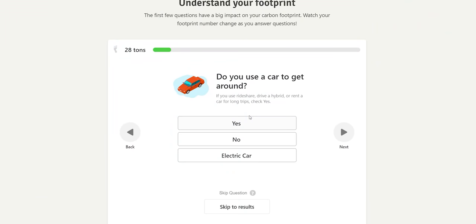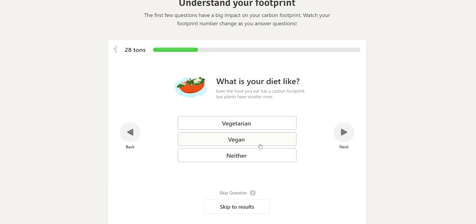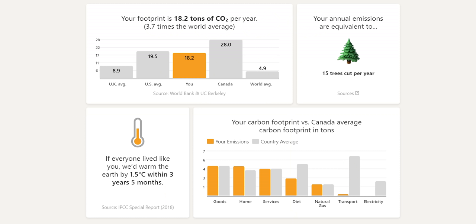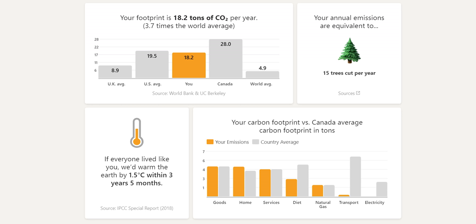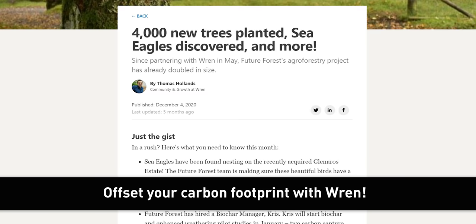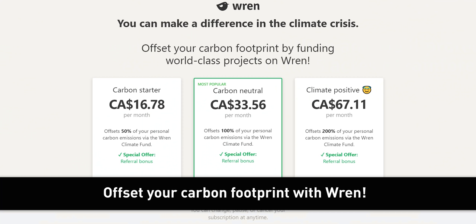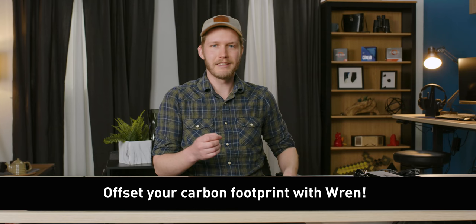Thanks to Wren for sponsoring today's video. Wren is a website where you calculate your carbon footprint and then offset it by funding projects that plant trees and protect rainforests. By answering a few questions about your lifestyle, you can see your carbon footprint and ways to reduce it. Once you sign up and make a monthly contribution, you receive monthly updates from tree planting, rainforest protection, and other projects you support. No one can reduce their carbon footprint to zero, so you can offset what you have left after reducing. Click the link below.